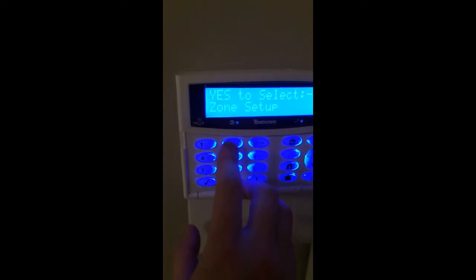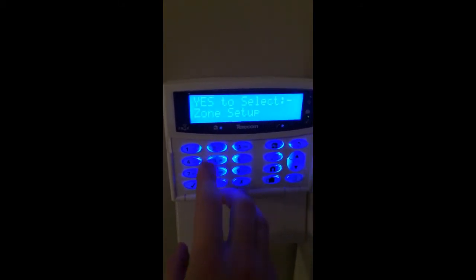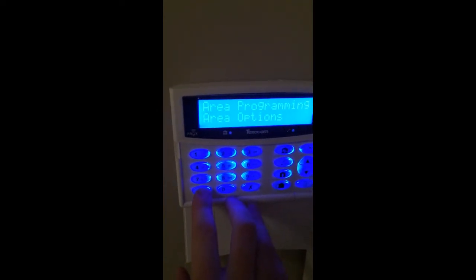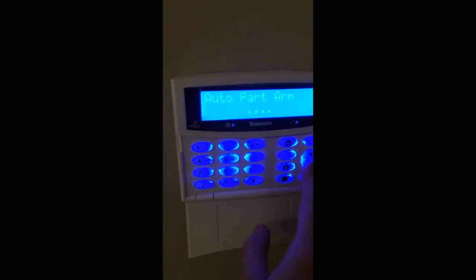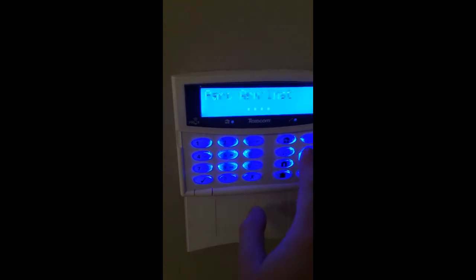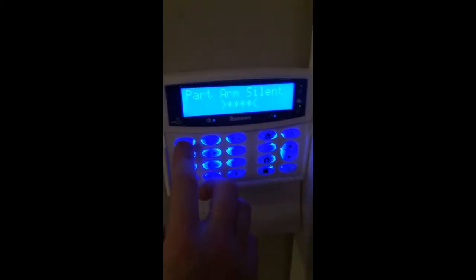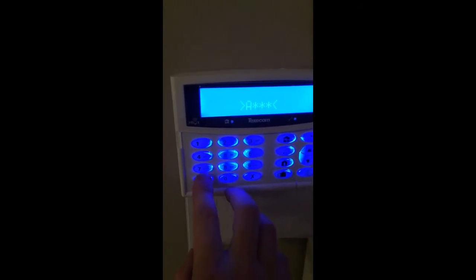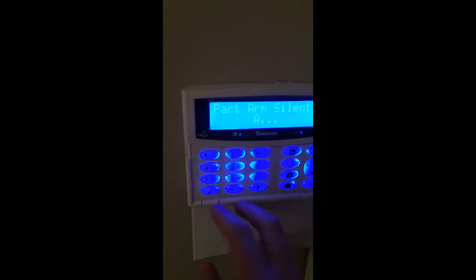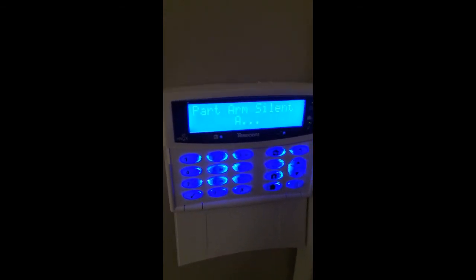By default you'll get a noise when you try to set the alarm. So go into area programming, press yes, go to number 5 for area options, press yes, and scroll down to part-time silent. Press the no button, press A because the zone is in area A, and that means when you do a part set it won't have a timer and it won't be loud — it will just silently confirm when the alarm is set.